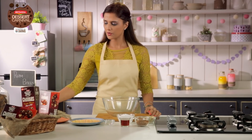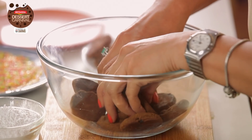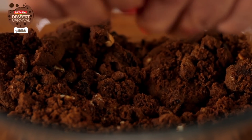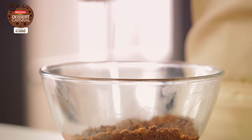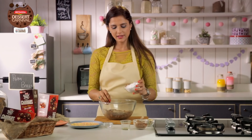First of all, I'm going to crumble Good Day Chunkies. Good Day Chunkies gives that perfect gooey chocolate flavour to the rum balls without even baking them. I'm going to add Dark Rum to the crumbled Chunkies and mix it well, then add Castor Sugar.